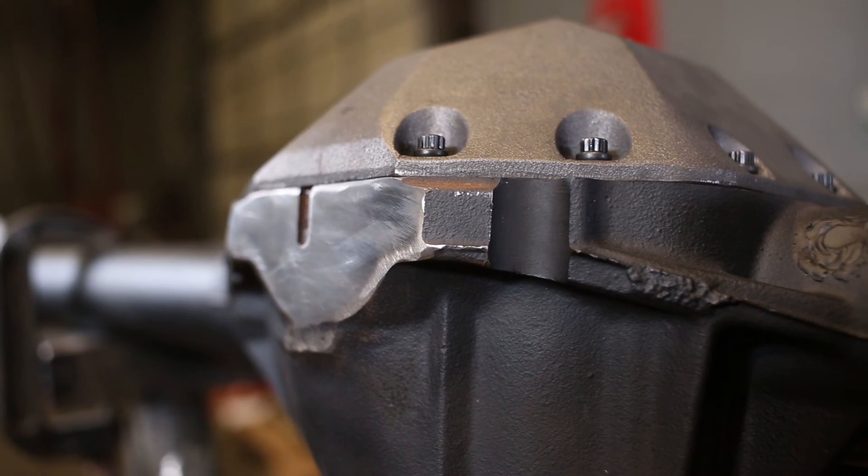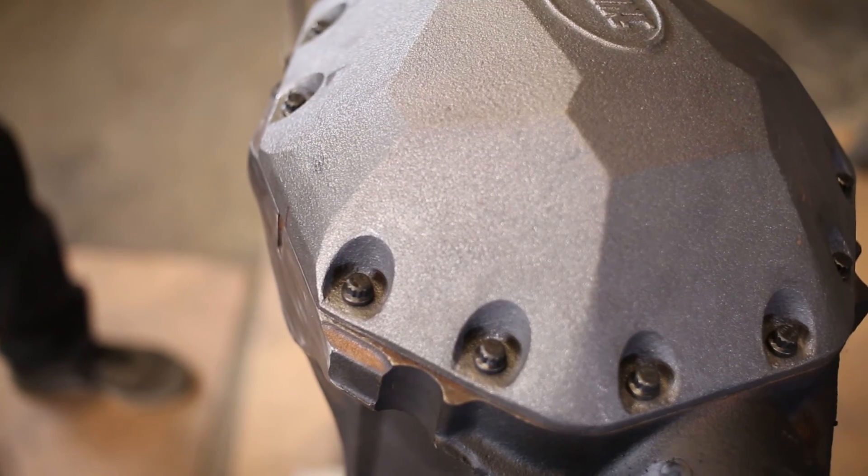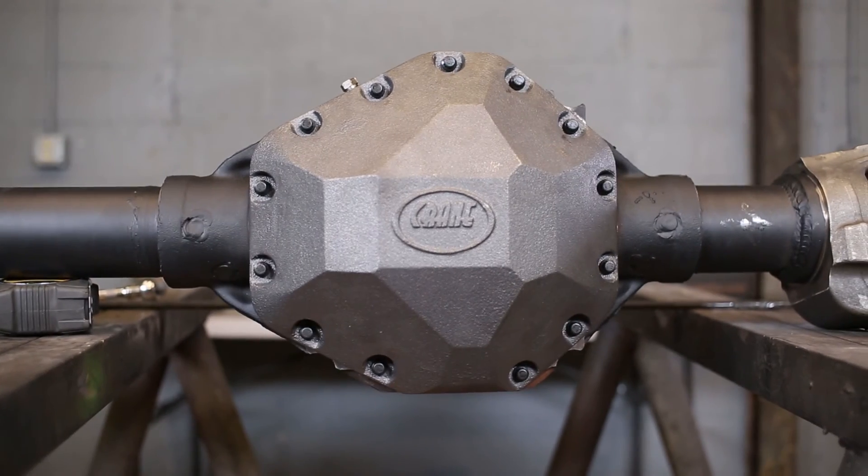In just under 30 minutes, we have converted our 14-bolt factory housing into a new 13-bolt.